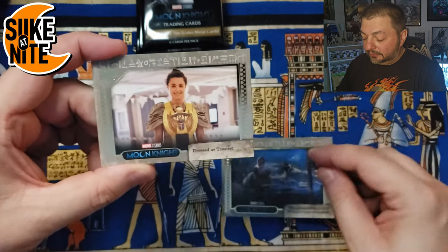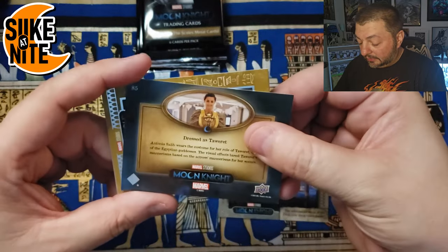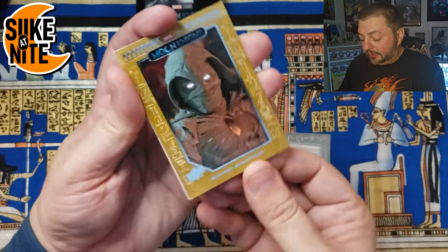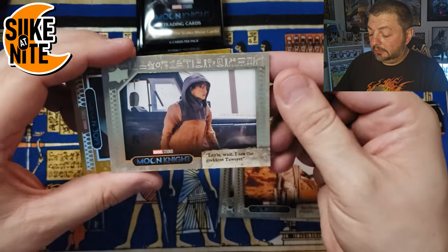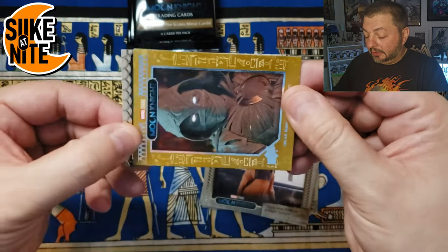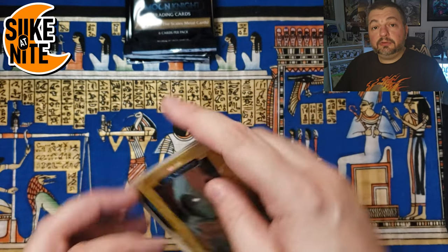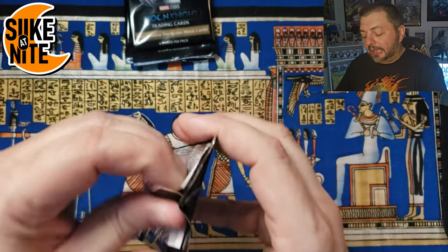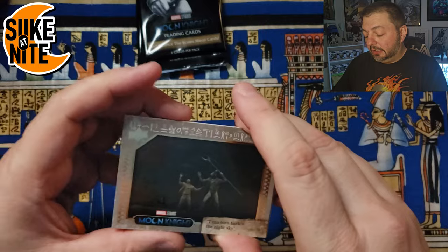Last stack — let's go. Taweret with the scales, and Antonia who plays the voice of Taweret — great shot of her. The first card in a sand parallel, and Khonshu. May or Layla — I sometimes use real names. Boom — another Chamber of the Gods. These are more frequent than I was prepared for, but that's great because they're extensions of the base set. If you get a box or two you have a really good chance at getting a lot of them.